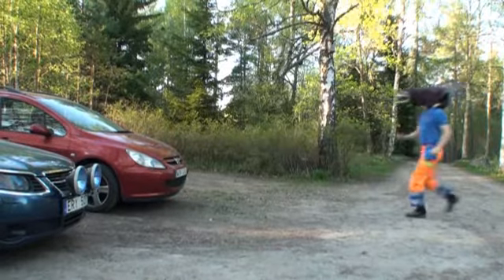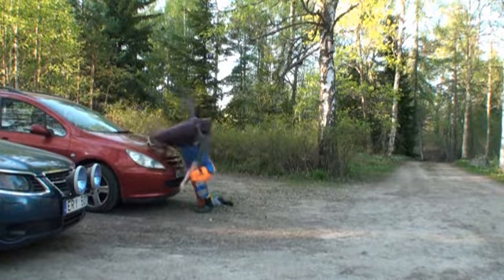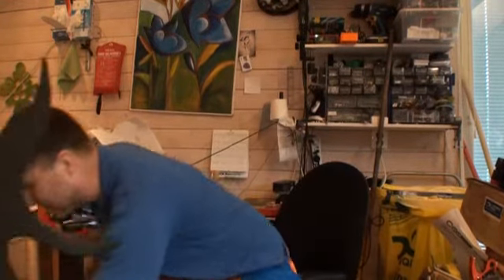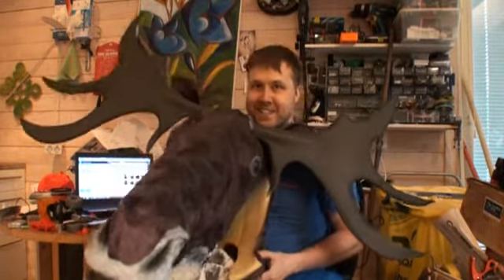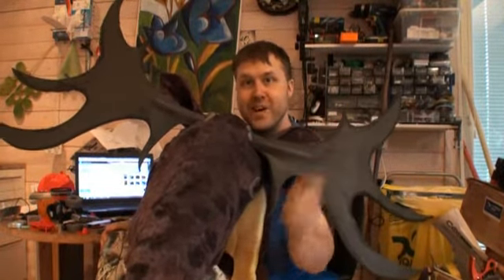Hi, my name is Gustav Jungdahl and this is Extreme Insurance Fraud. Hello everyone and welcome to Gustav Making Stuff, where I have made, as you have seen in my rather stupid video there, a massive fucking moose head. It is very large indeed. So, let's get going, shall we?